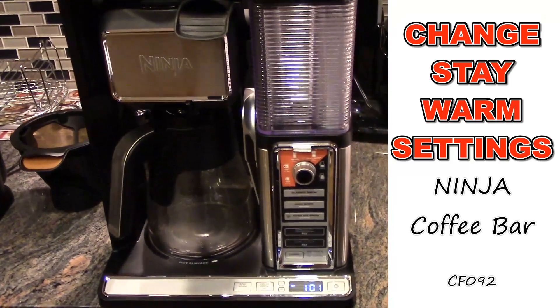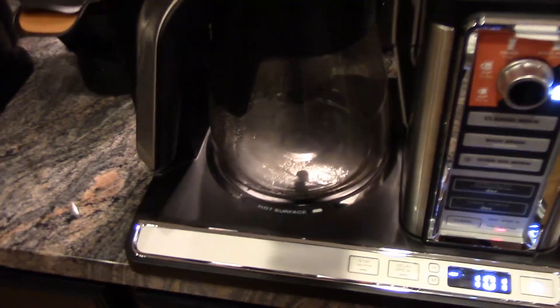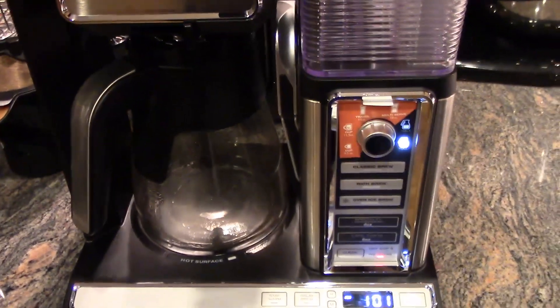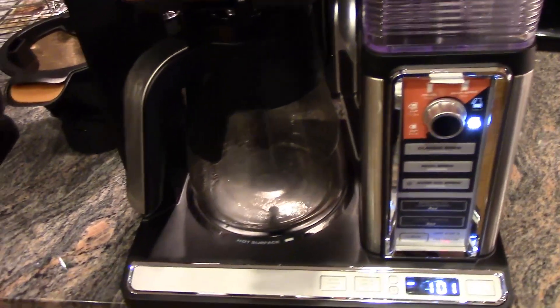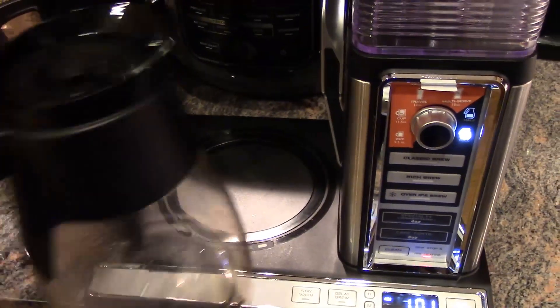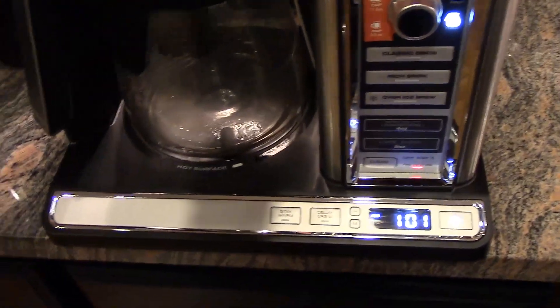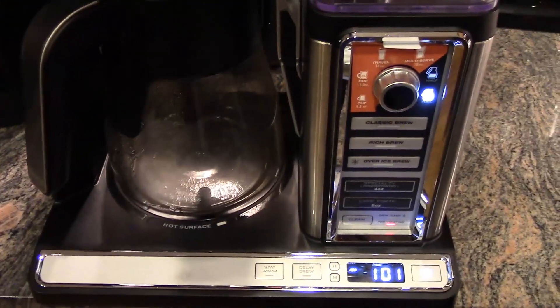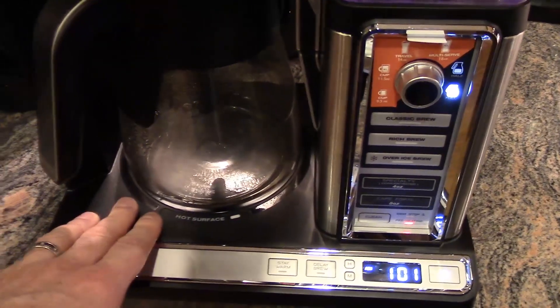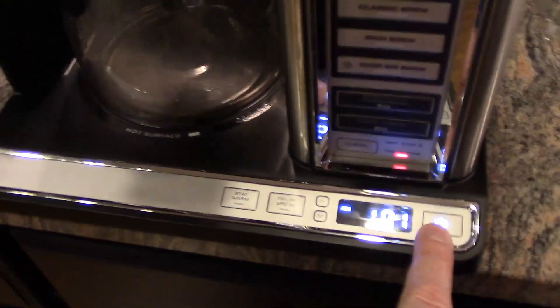One thing I want to show you on this Ninja Coffee Bar is the stay warm feature. Whenever you make a pot of coffee or half a carafe of coffee, your stay warm heat plate will come on and stay on. The default is two hours, but that is configurable. So if you find your stay warm hot plate going off before your coffee is empty, you can fix that.